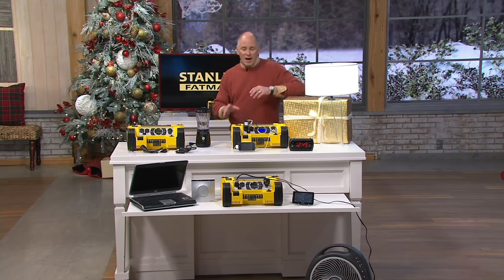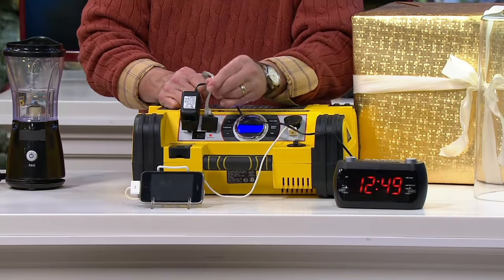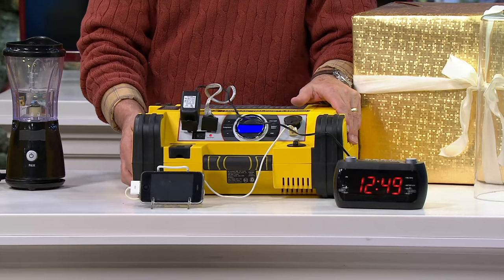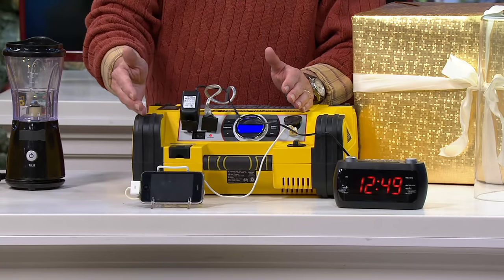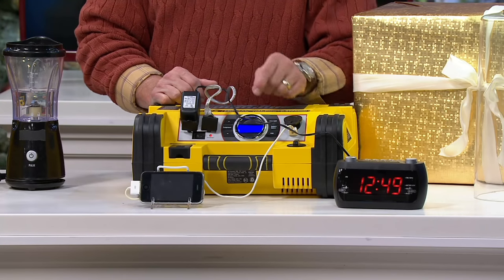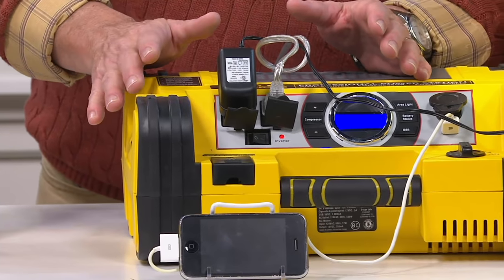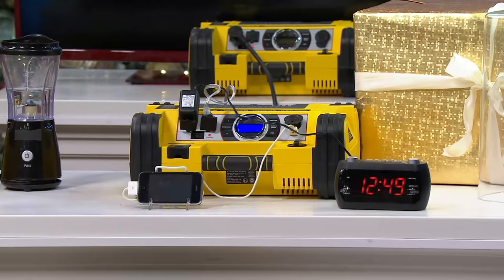It's also a 500-watt power inverter. These are standard household plugs plugged right into the unit. This unit is completely self-contained. It's going to give me the power to keep things moving and running when there's no power on in our home and we're getting into inclement weather. This is our top of the line — the best we offer, the best that's made — and we've got it for a very good price.